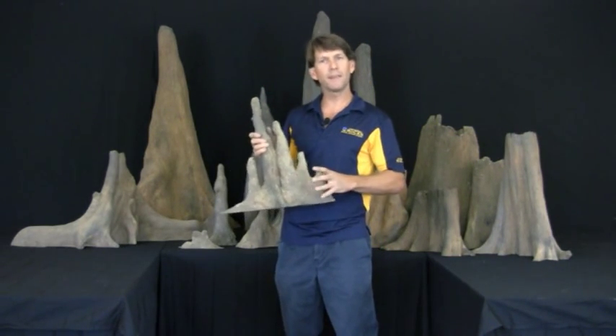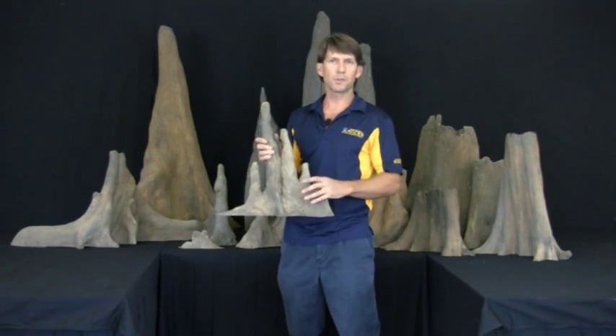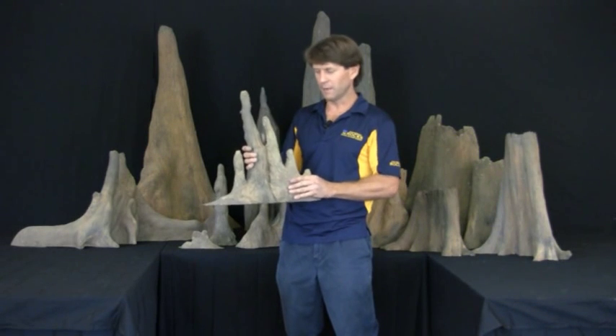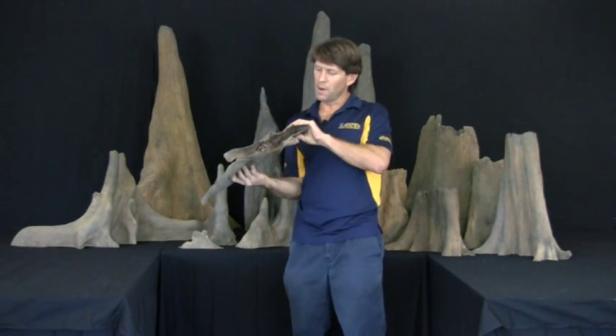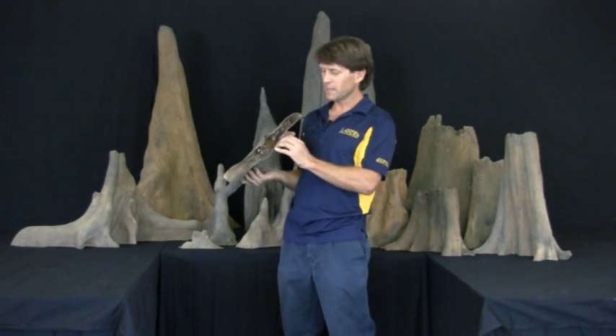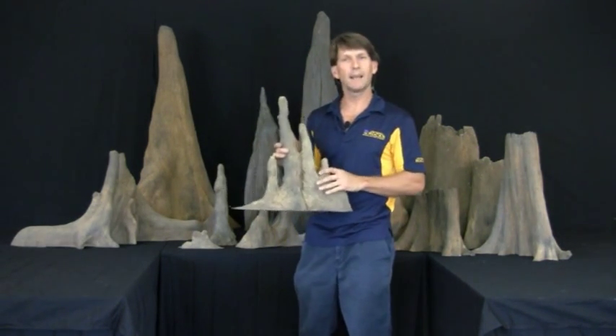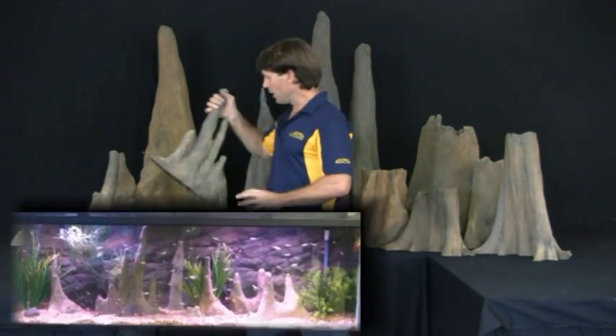These are cypress knees — they're really the root system of a cypress tree, which I know is not found everywhere in the world, but they still give you that flooded look that you want in a fish tank. They're molded from cypress knees, and we have to actually put real rocks in them to make them sink. They look exactly like the real ones that we molded.